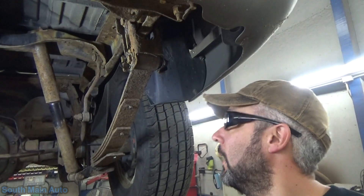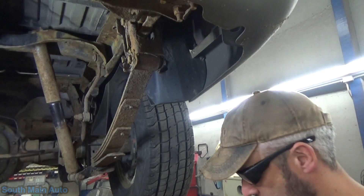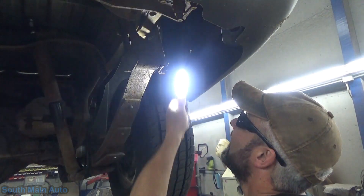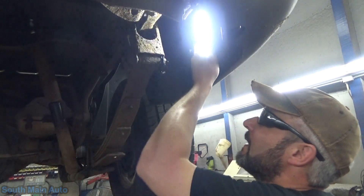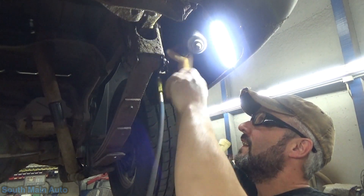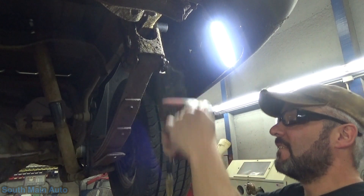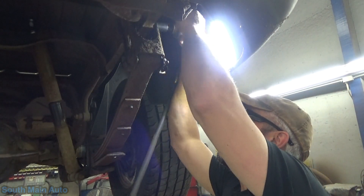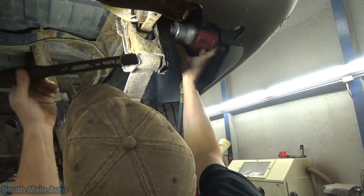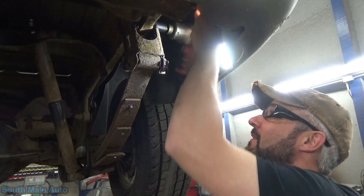We should probably get up in here with the big dog and see if we can get these nuts off. With any luck it'll actually spin the whole bolt. Every tool's got a hammer. I did not see the whole bolt spin - that means it's going to be fun.